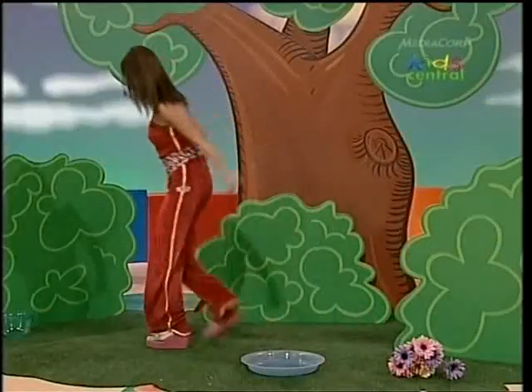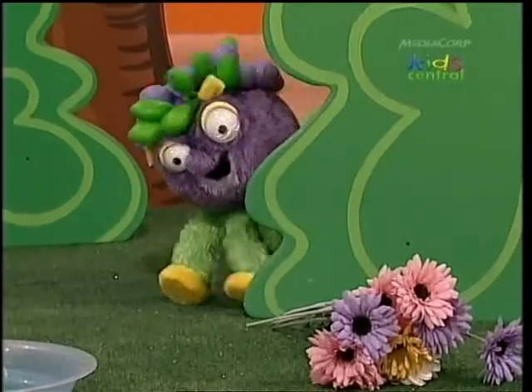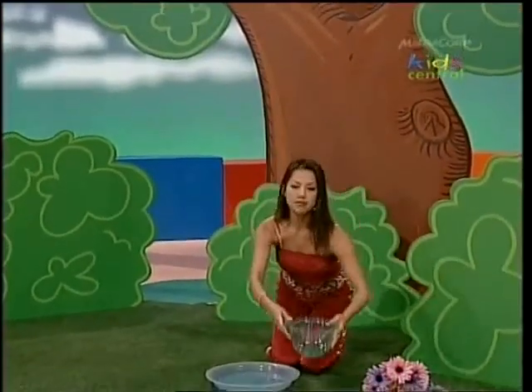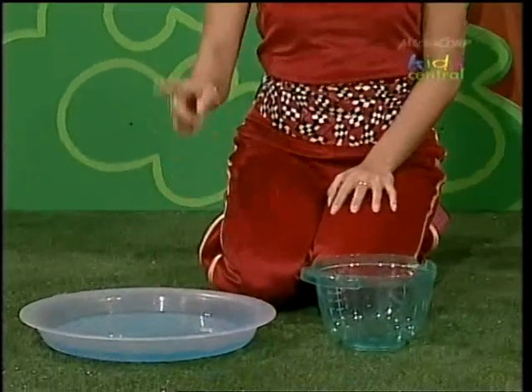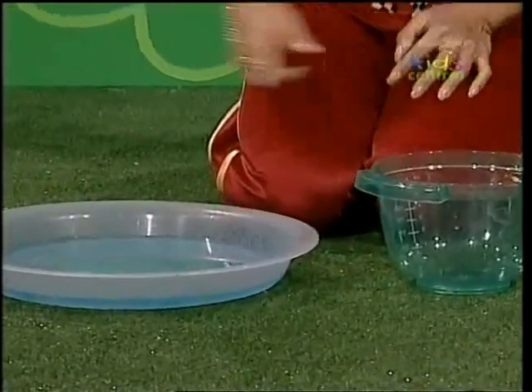Inside, here we go. Oh, this container is quite deep — this should do the trick. But I wonder if this water in this dish will really fit in here. Well, only one way to find out!